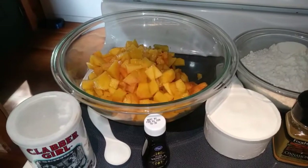Hey everyone, NutFreeMama here. Today I'm going to show you how to make Tennessee Peach Pudding. Let's start off with our ingredients.